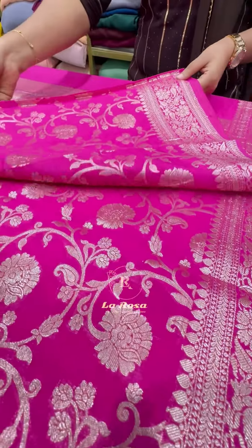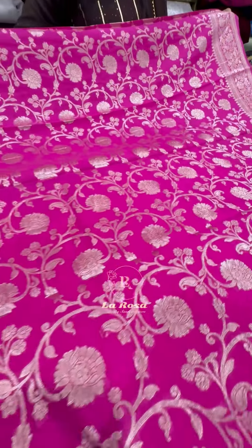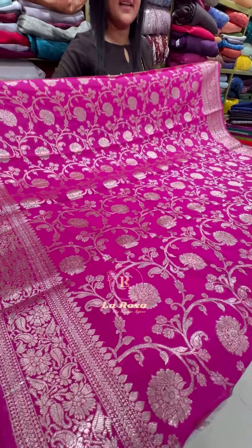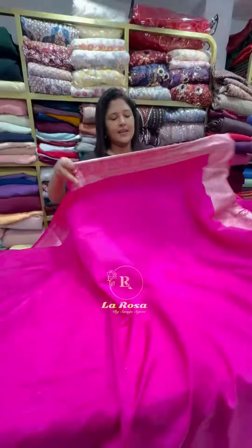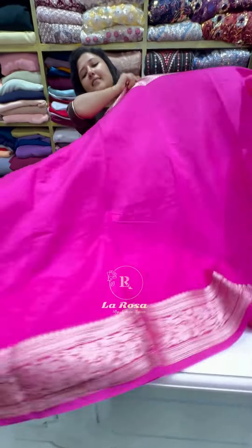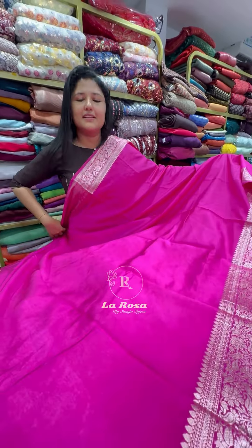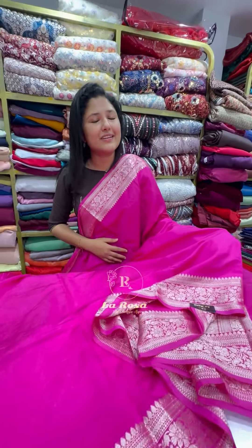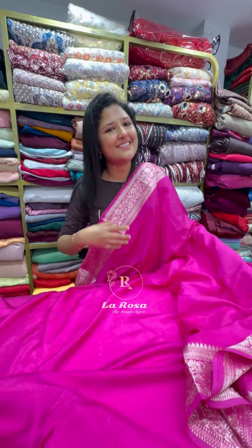It uses a platinum gold color. The body portion is plain, and it comes with a blouse piece featuring a floral Benarasi pattern. The fabric is 1 meter for the blouse and 5.5 meters total. It's a beautiful and elegant shade — the price is 1,500 rupees.